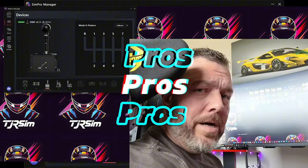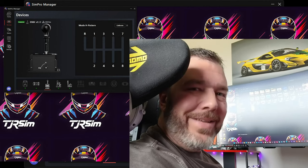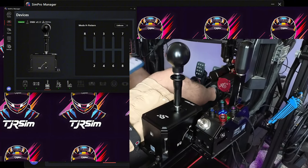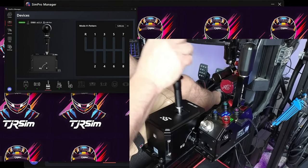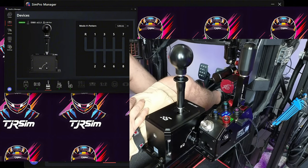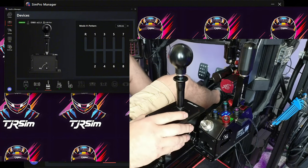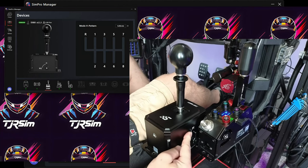I want to talk about the pros, the cons, and some observations I found on this shifter. The build quality will be lumped in between those two sections. So here on screen we've got the SimPro Manager software and the H-Pattern Shifter itself. The build quality is actually really top notch — it's a really nice robust hunk of aluminum. I do love that it has both sequential and H-Pattern mode, easily switchable.